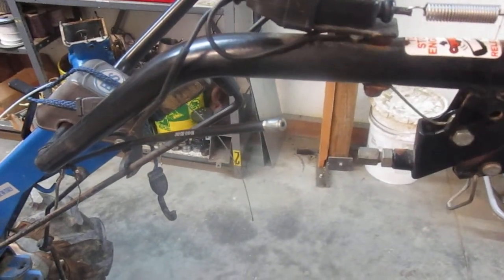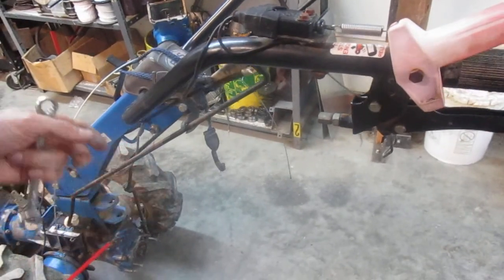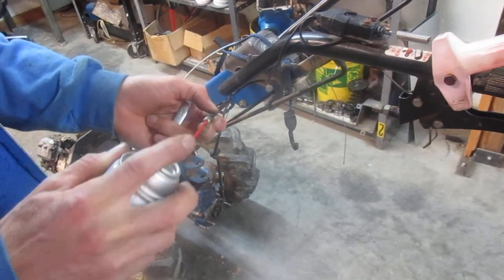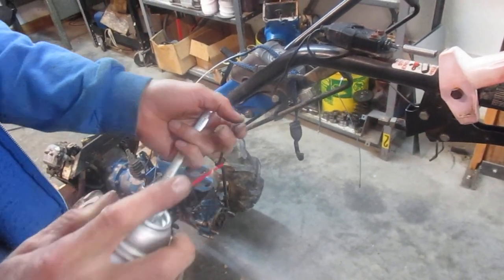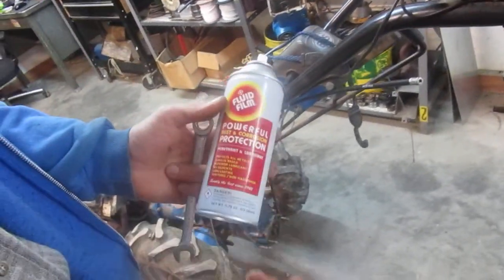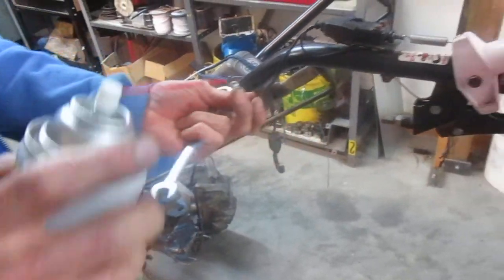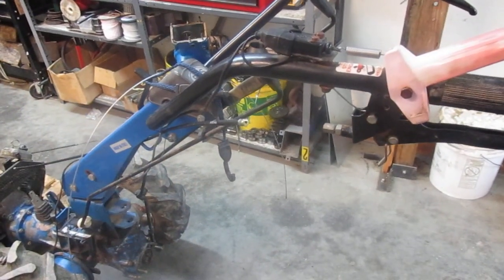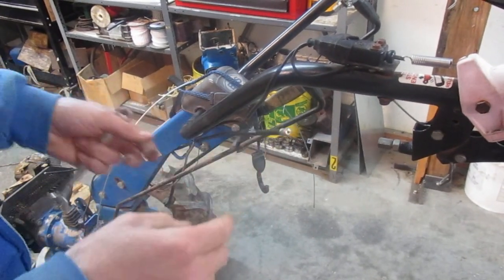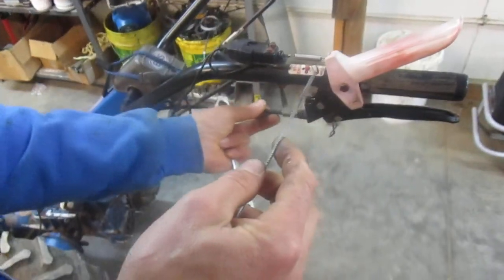I'm going to pull the cable back out of the sheath to add some lubricant while it's accessible. The factory has put a little lubricant in the sheathing — that's why the cable is slightly tacky — but it could use some more. A Teflon-based lubricant, silicone-based lubricant, graphite-based lubricant, or fluid film, which is a lanolin-based lubricant, are all good options. The lanolin-based lubricant is excellent and I recommend it. Squirting it down in the cable sheath will increase the life of the cable and make it a little easier to use.